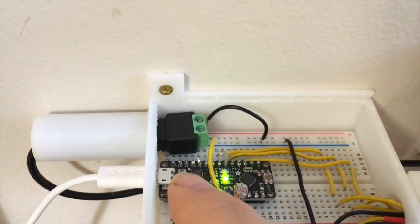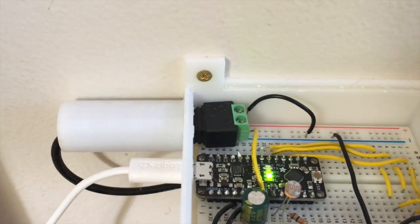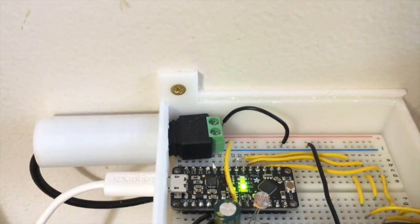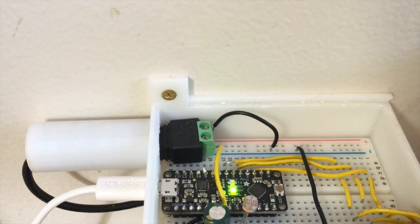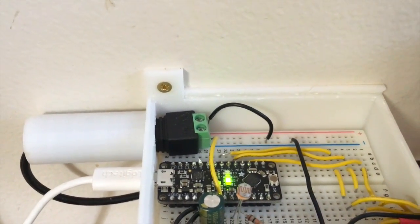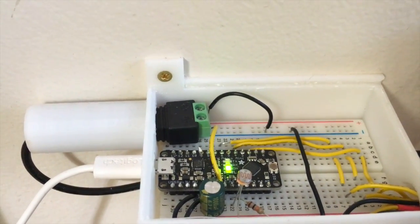What you're looking at here is a Metro Mini microcontroller. It is based on the open source Arduino hardware and software platform. This version is sold by Adafruit.com, and that's where I bought most of the components for this project.